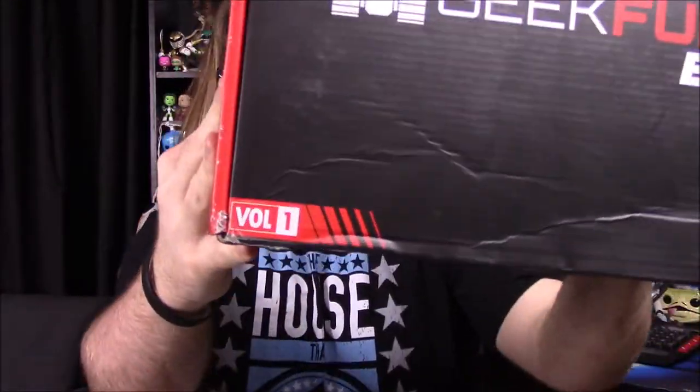What is up guys, Austin or Joe here and today we're unboxing the very first GeekFuel EXP — I believe that's what it's called — and it's volume 1.